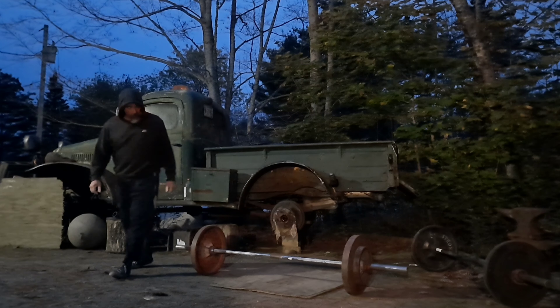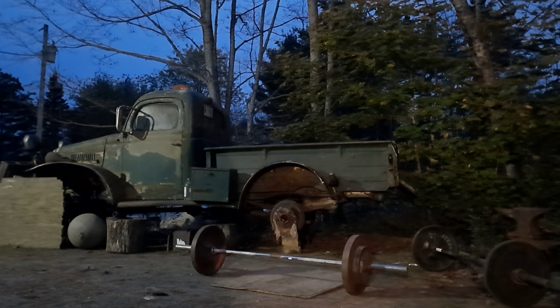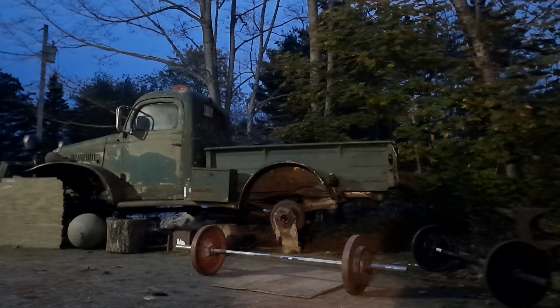Praise the Lord, that's the best. I think I've jerked it's like 189, 190. Praise the Lord, that'll work.